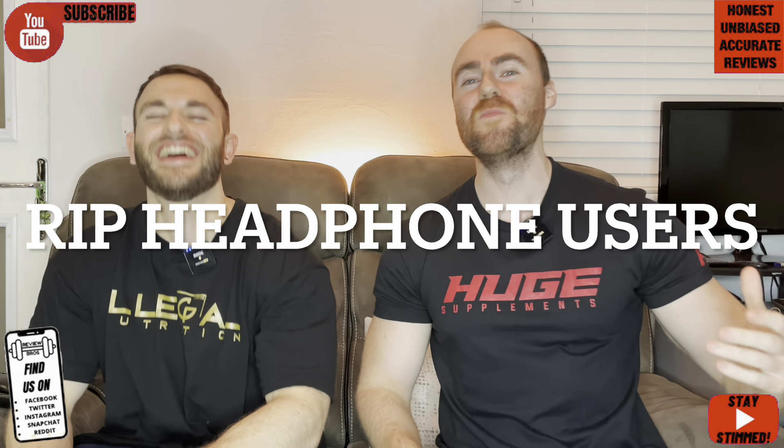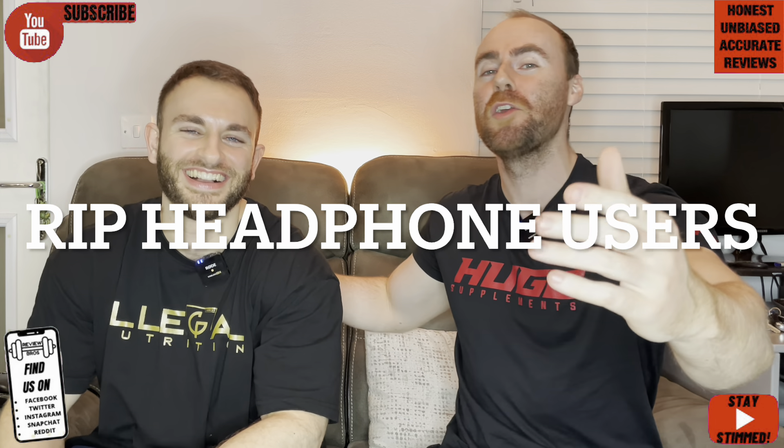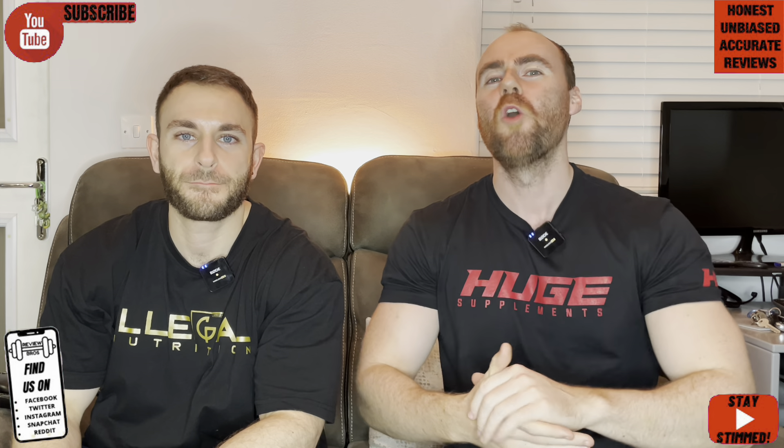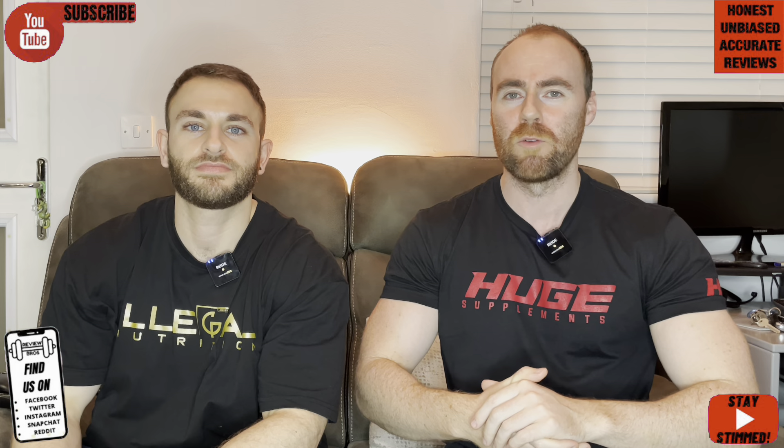Hello there guys, welcome back into yet another one with us, the Review Bros. My name's Aaron. My name's Craig. And today we are of course joined again in harmony on yet another pre-workout review. What does it come in today, Craig? Today we've got the pleasure of reviewing Lift Powders Pre-workout — spelt with a Y, not an I.